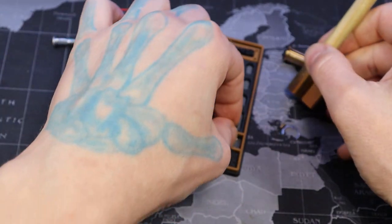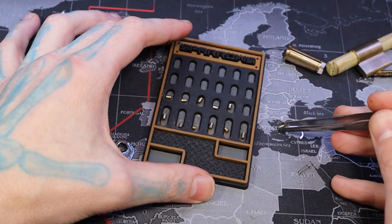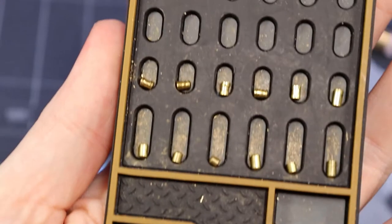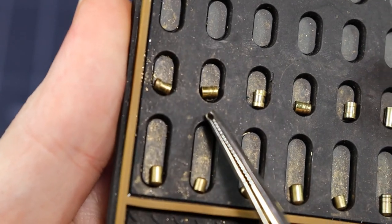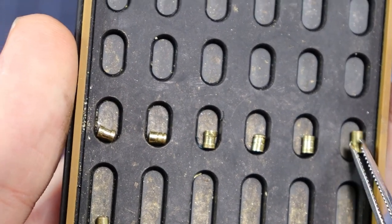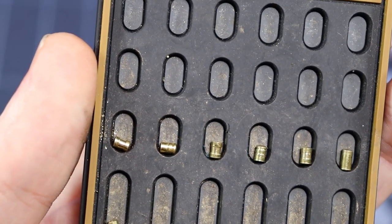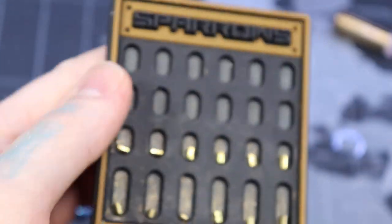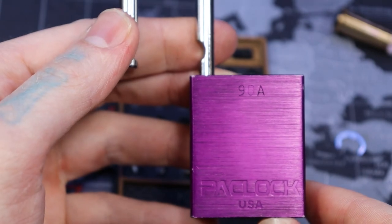Oh, here we go — six. All laid out. So let's get some better focus here. As you can see on the top we got a spool, looks like serrated spool — serrated, very lightly serrated — and then a standard in the back right there, looks like a longer standard pin. I'm not sure if that's to prevent combing but I think that's what they do in their puck locks anyway. And then the bottom we have one serrated pin there. And that was the Paklock 90A — alright everyone, thanks for watching.